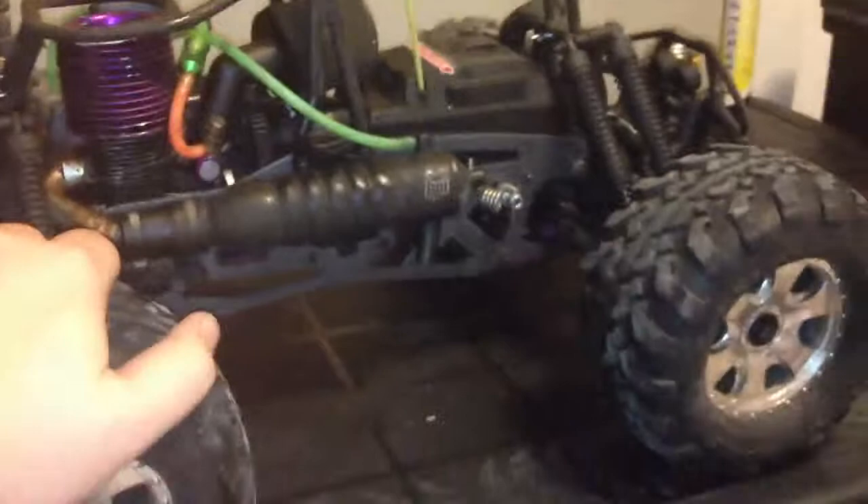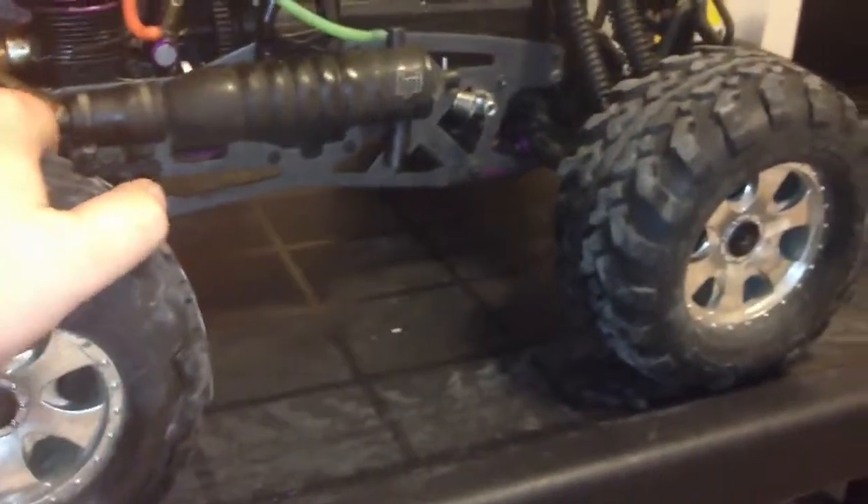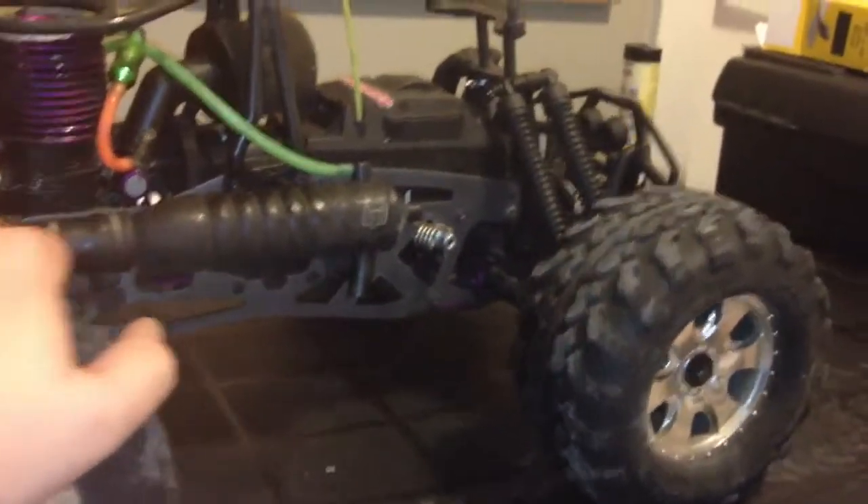My neighbors don't really complain, but my dad kind of does. I don't think there are a lot of cons. One thing I don't like is that it doesn't come with a 17mm hex — I'm going to have to upgrade that. It just comes with the stock, and I don't even know what that is.